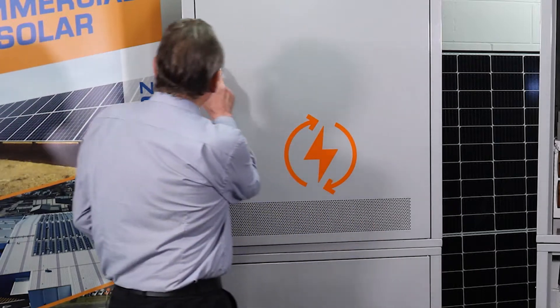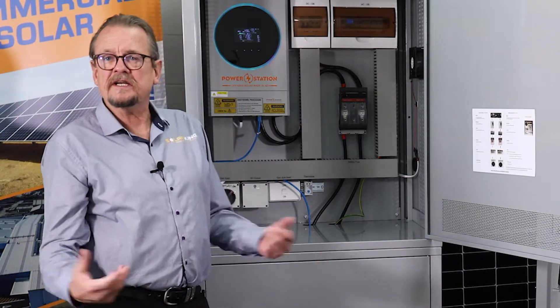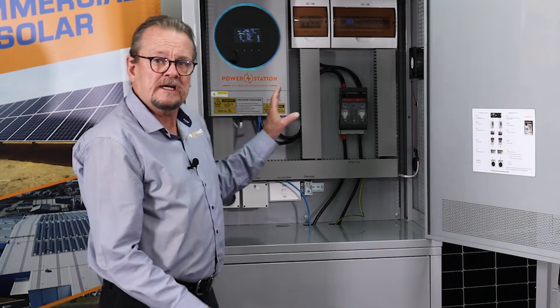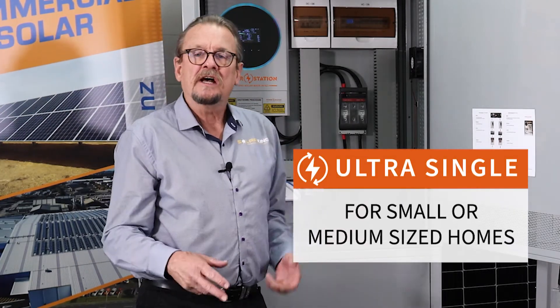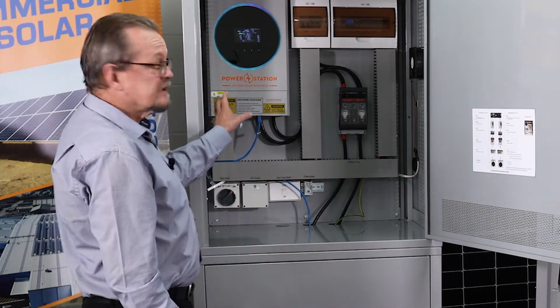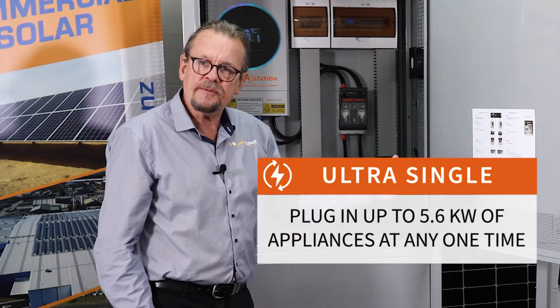So here we have our single inverter unit — this is our new Ultra Single. As you see, it's a single inverter designed for the small home, maybe two people in the house, your holiday cottage, your bach — that type of thing.